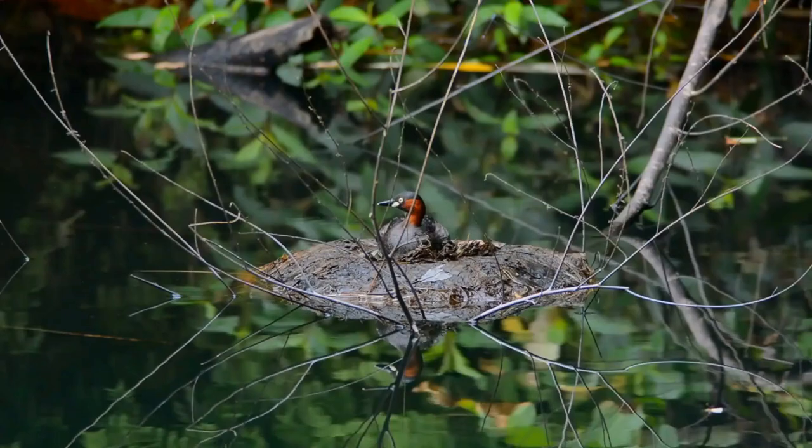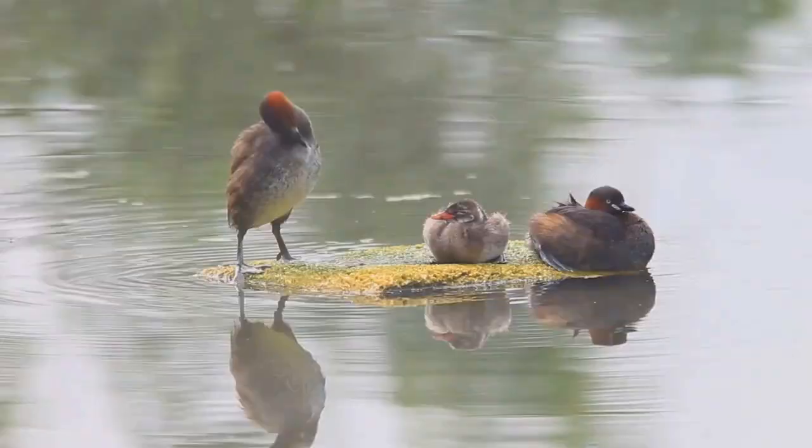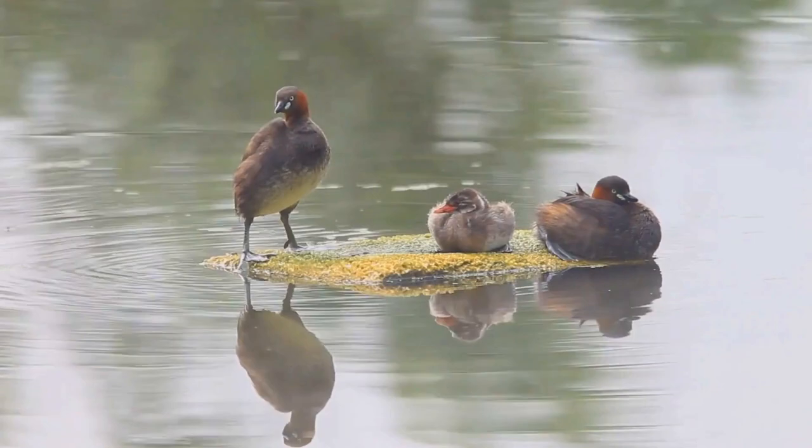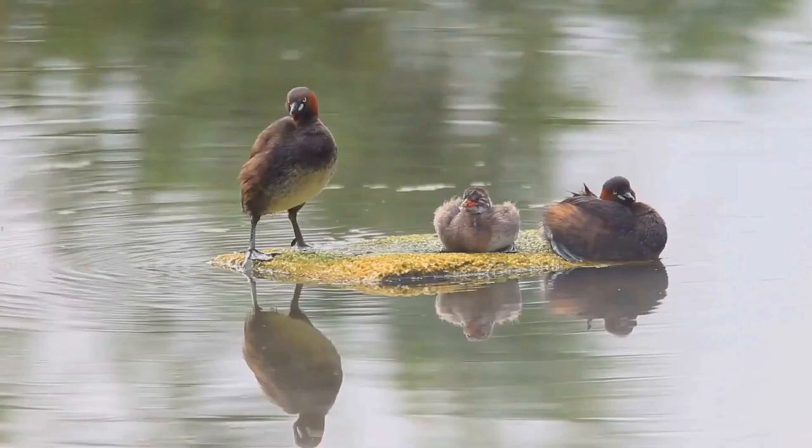This yellow bill darkens as the juveniles age, eventually turning black in adulthood. In winter, its buff plumage with a darker back and cap and powder-puff rear end enable easy identification of this species.